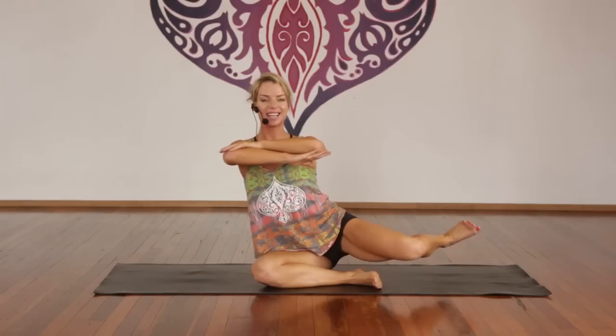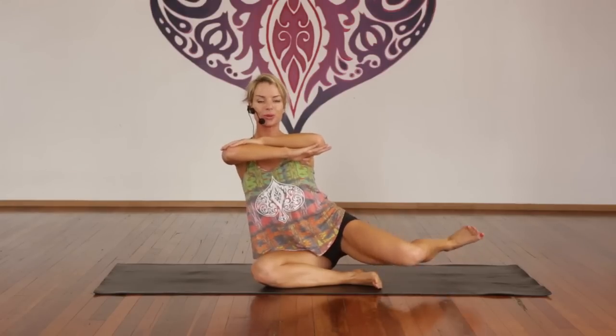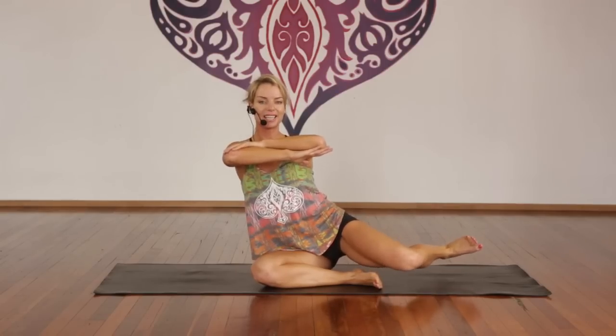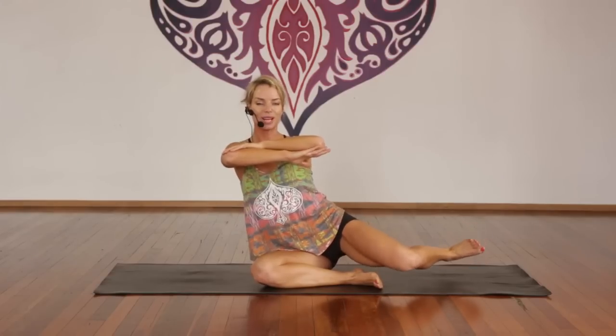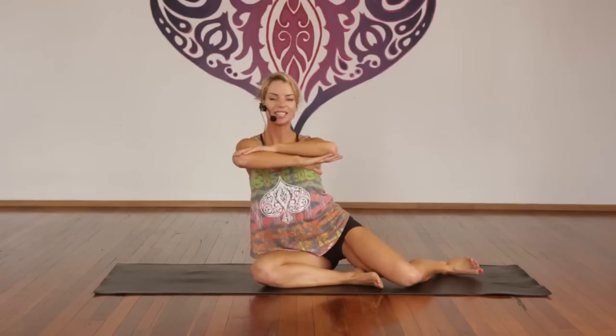Deep breath in. Exhale, lift the leg up — remember, the foot is as high as the knee. Inhale, down an inch. Exhale, up an inch. One through ten — breathing. Ten more — good, lift it up. Inhale, hold. Exhale, release. How's your muffin top? What muffin top?